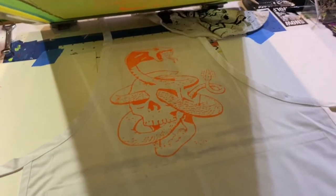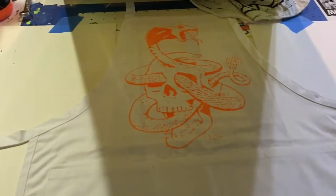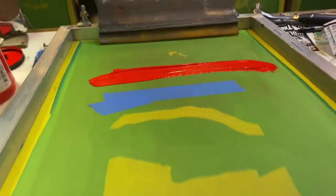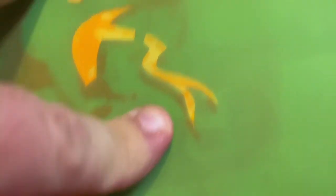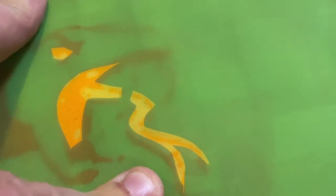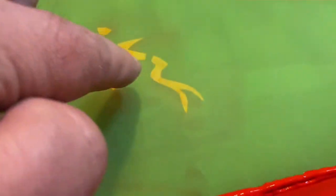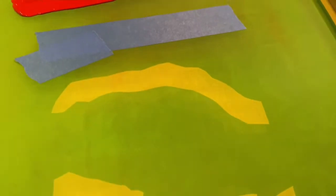I need to put this in front of the fan, let it dry, clean the screen out, line up the green, and go from there. I got the red lined up for the tongue and eye. As soon as I said it should be easy, it was way off — I need to adjust it. It's a little bit of a pain to get everything lined up, but I need to focus and get it right.